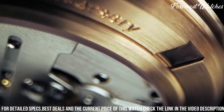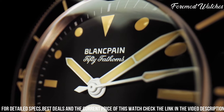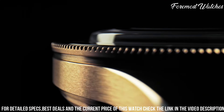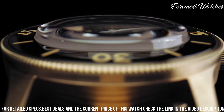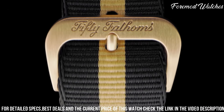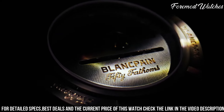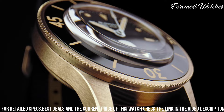The unidirectional rotating bezel, crafted from blue ceramic, adds a touch of contemporary style and functionality. Powered by the self-winding caliber 1151 movement, the Act 3 boasts a power reserve of up to four days, ensuring reliable timekeeping during underwater explorations. With a water resistance of 300 meters, it is built to withstand the rigors of deep-sea adventures.